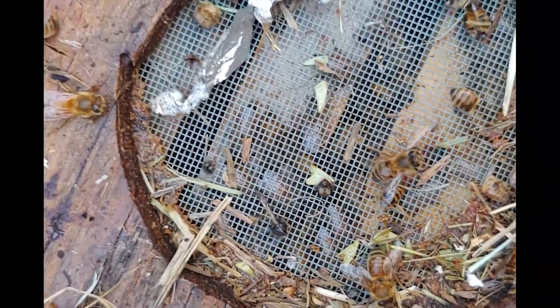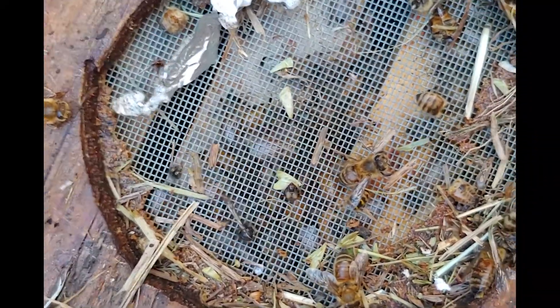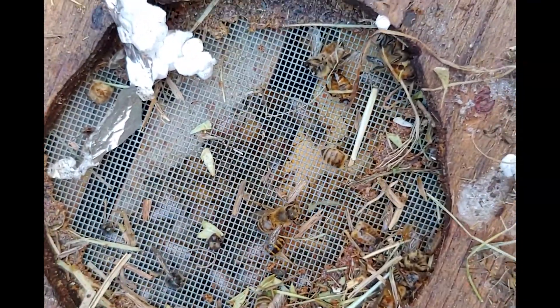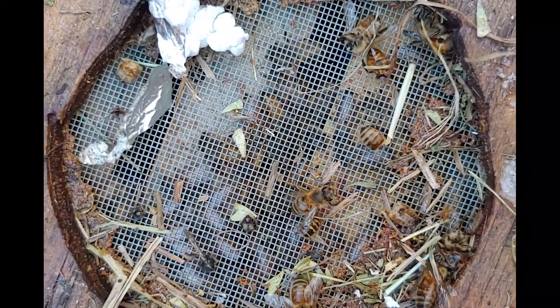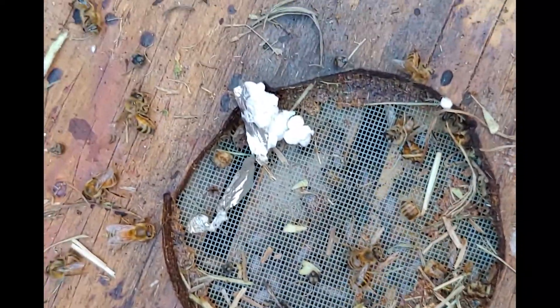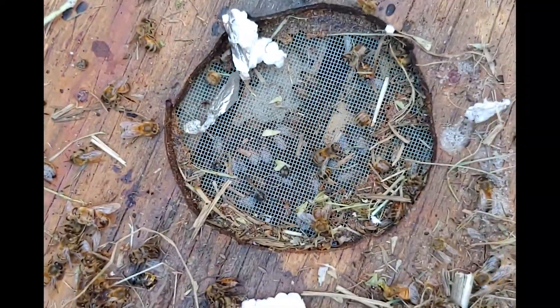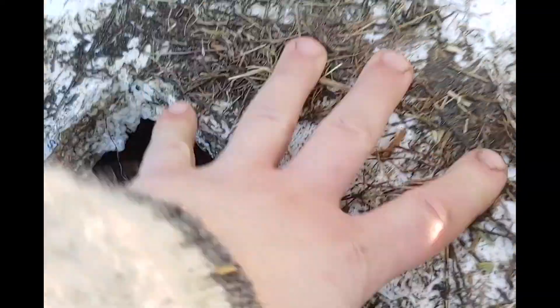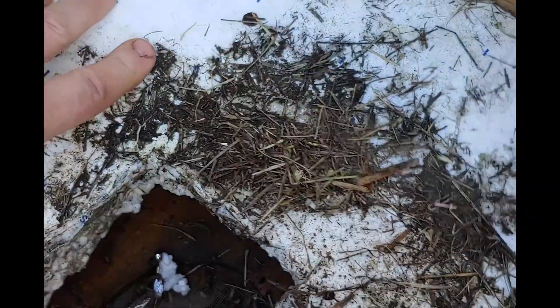The reason I put the mesh there is so that I can top-feed them with some sugar water, and in fact I'll probably do that later today, just to ensure they have enough food to make it all the way through. So to recap from the top of the hive: mesh inner cover opening, tight-fitting piece of two-inch foam, and quite a bit of hay on top.